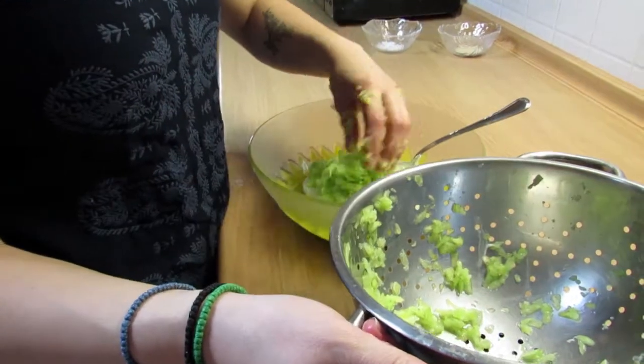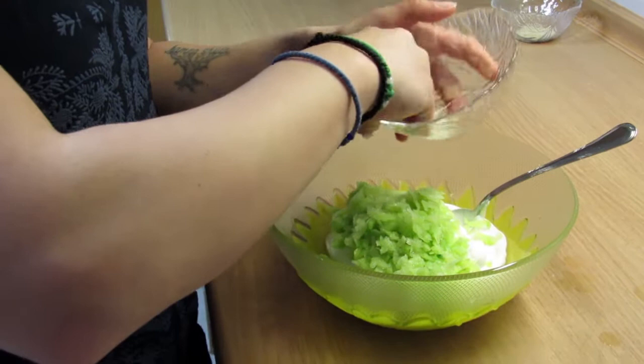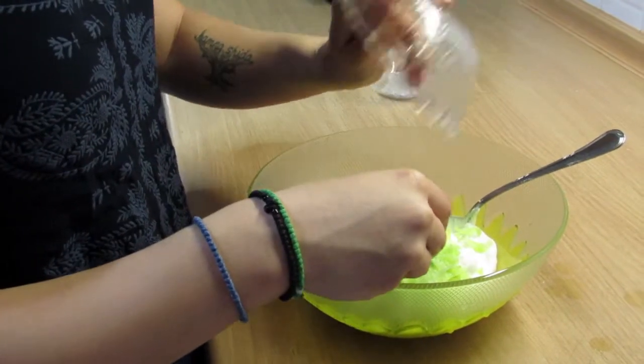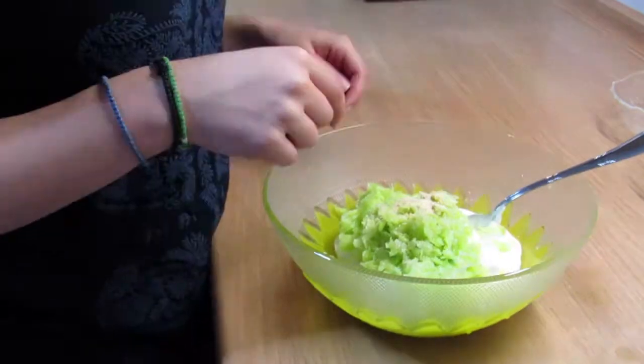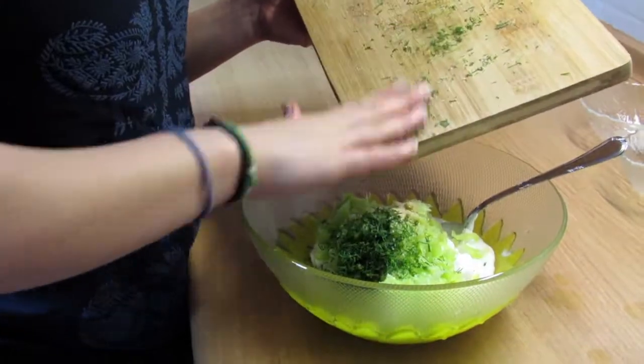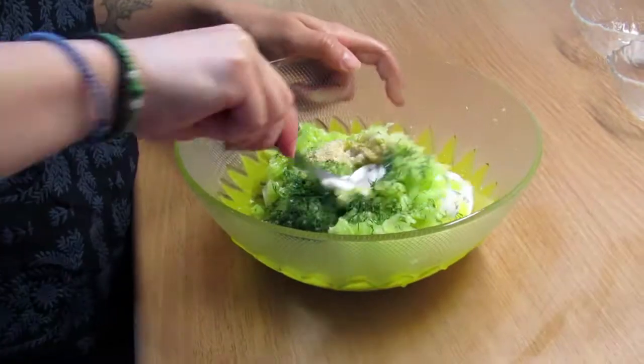Then we put all the ingredients together. We can put as much dill and garlic as you like — it depends on your taste. If it's too juicy from the kokumber, you can use more yogurt. For the last step, pour some olive oil and mix it really well.